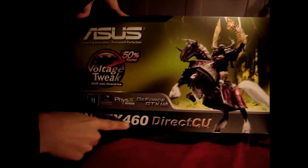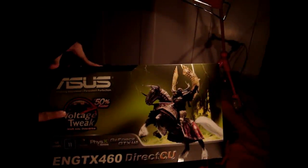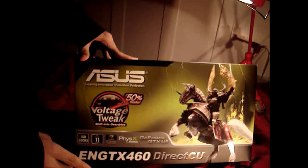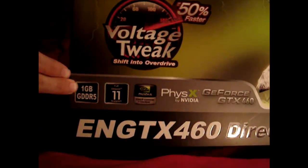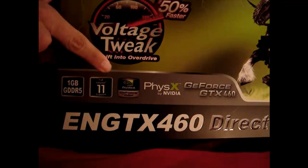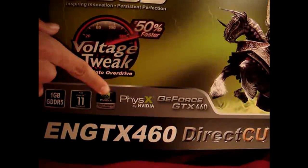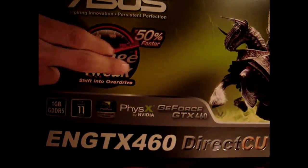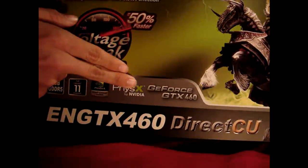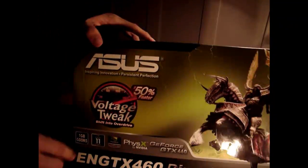Today we're reviewing the ASUS EN GTX 460. It's capable of voltage tweaking for up to 50% faster overclocks. It comes standard with 1GB of GDDR5 for high-resolution gaming and has full DirectX 11 support, so it handles tessellation well. It comes with plenty of CUDA cores, is capable of being a physics card if you have a main card, and features DirectCU contact — ASUS's own custom cooler.